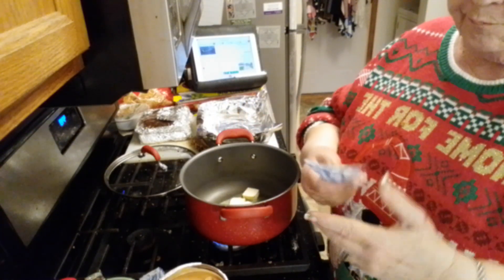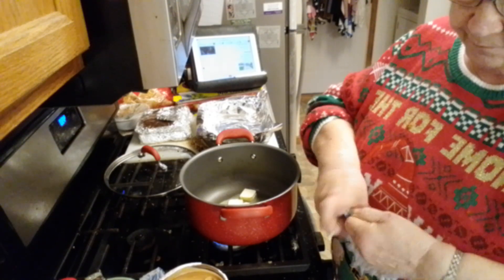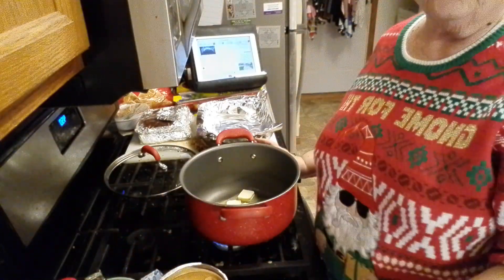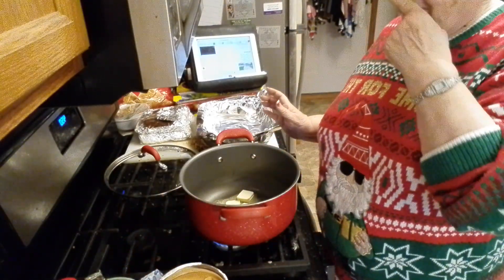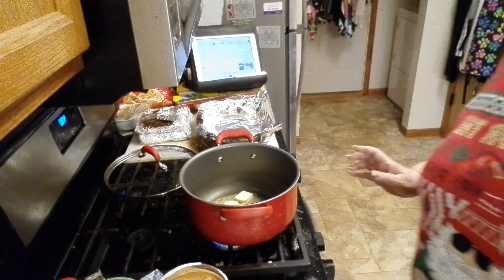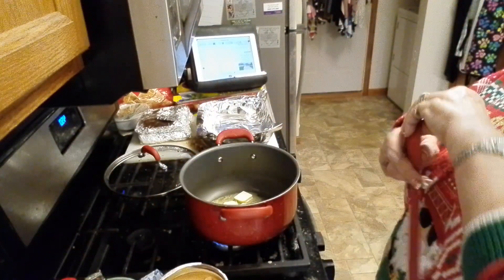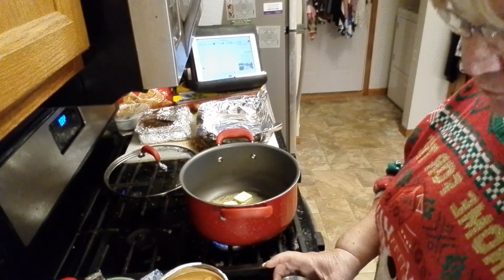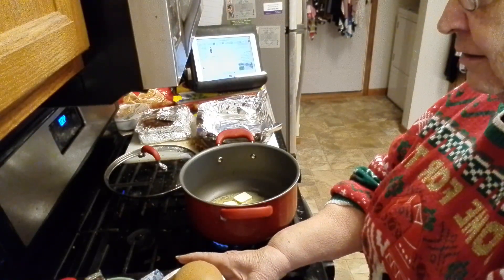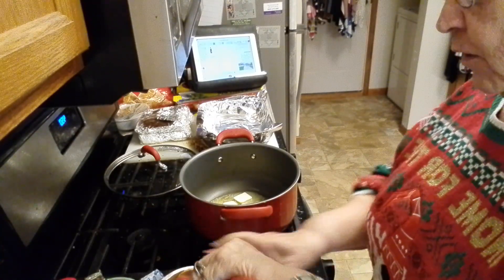I have one stick of butter — butter is always better, unless you're making my recipe for large garlic toast. Then you want to use margarine, only margarine — not a margarine spread or a vegetable oil spread. You have to use real margarine. That's the only thing I use margarine for.